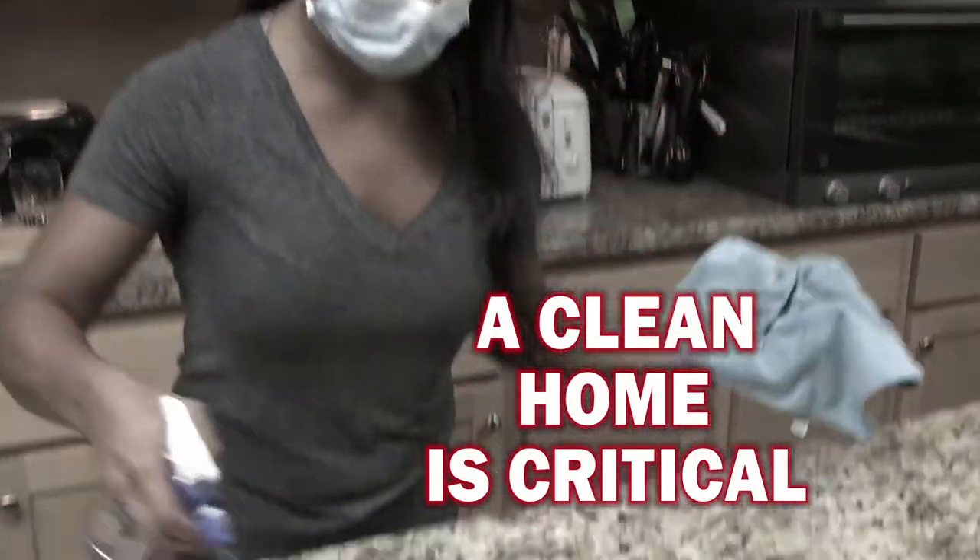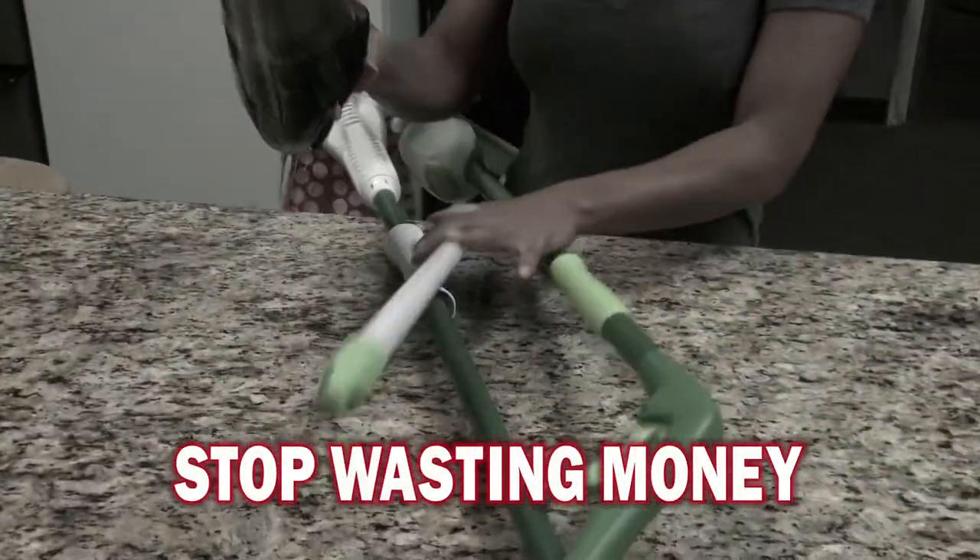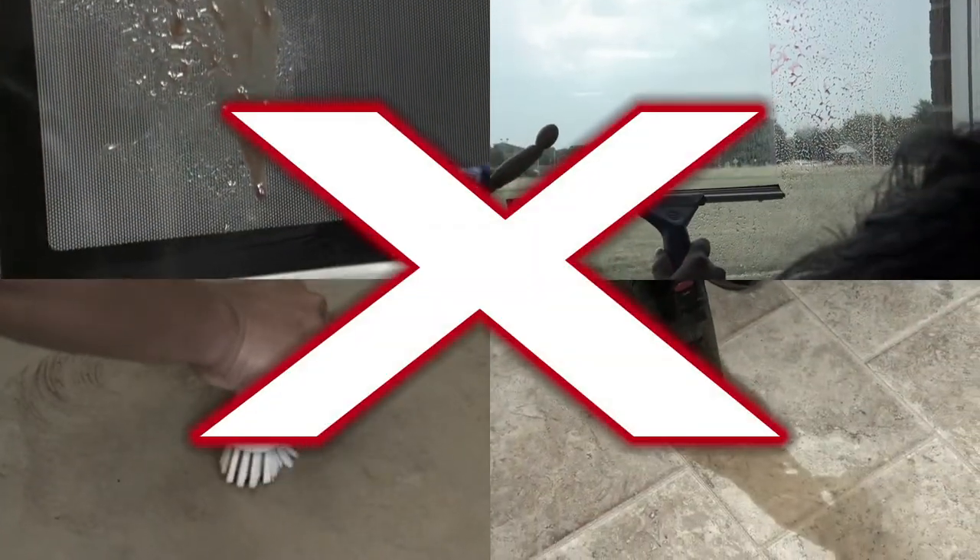Keeping your home clean has never been more important, so you spend a fortune on cleaning products and countless hours spraying, rubbing, scrubbing, and vacuuming.